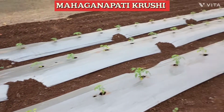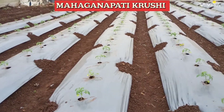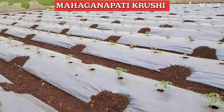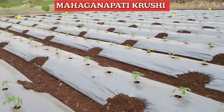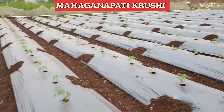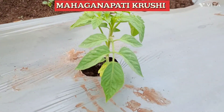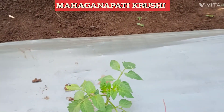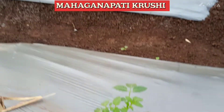So, in this plot we have used the basal dose first, second the first drenching, and third we sprayed the tomato plot with the first spray. You can see the plot and the growth. No deficiency, nothing — you can see the healthy growth of the tomato plants.